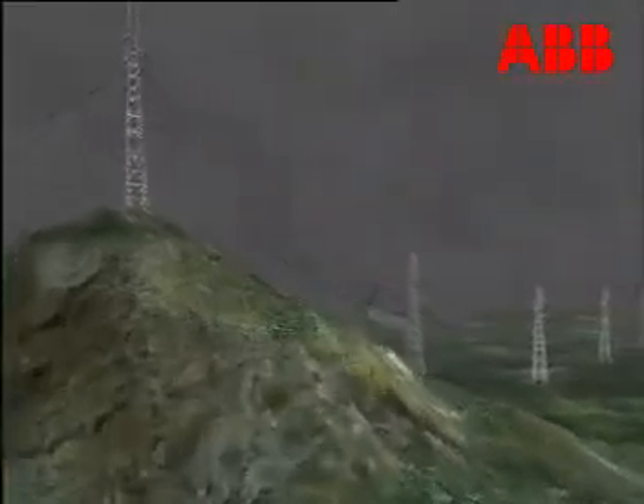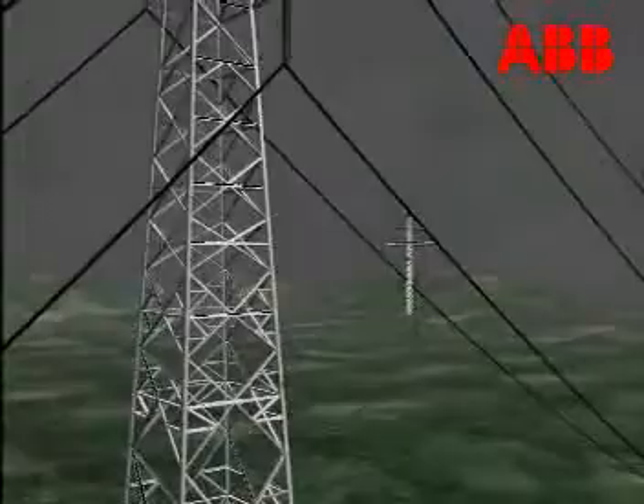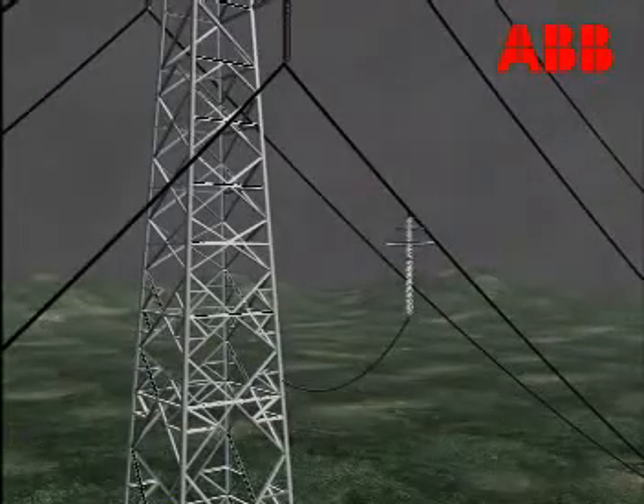Installing PexLink parallel to the line insulators will protect them from back flashovers. Part of the lightning current in the affected tower will be shunted through PexLink out to the phases.